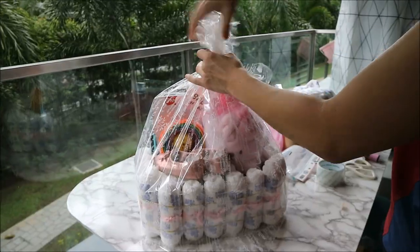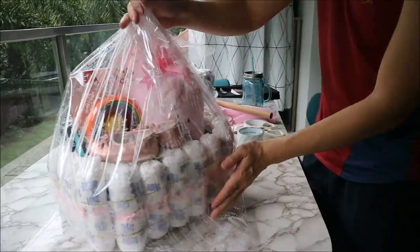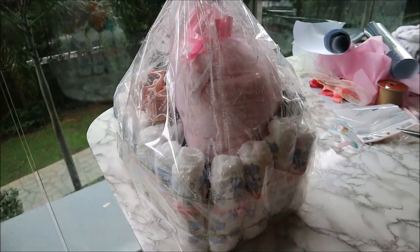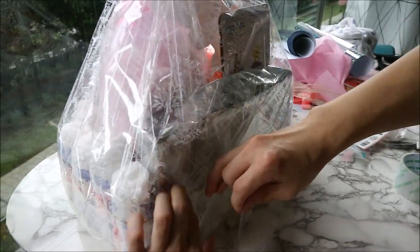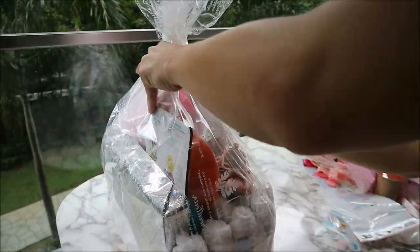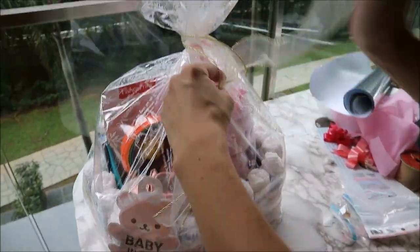Lastly, you want to wrap the entire hamper with a plastic gift wrap. Tie the top of the hamper with a Christmas ribbon.